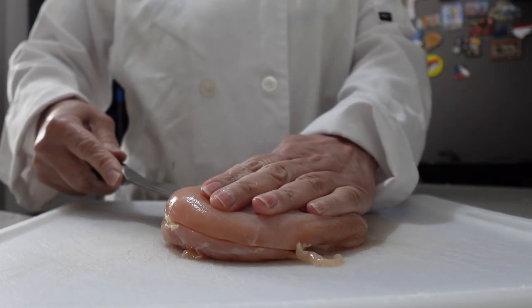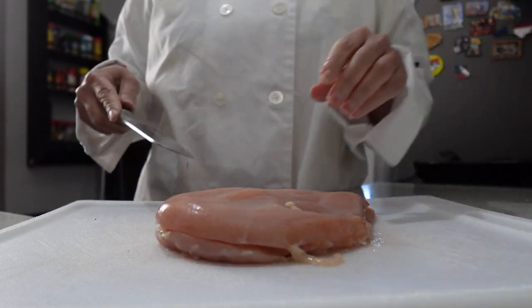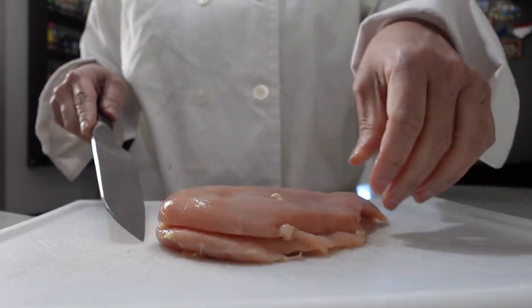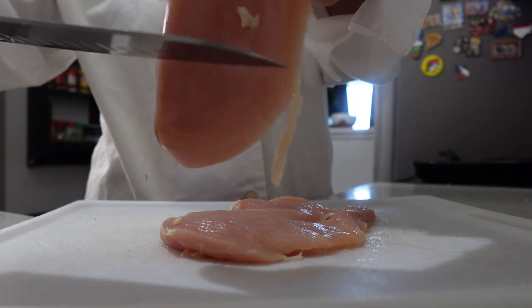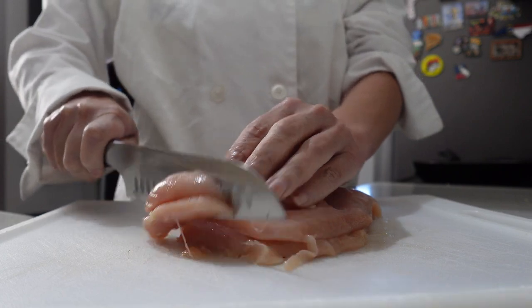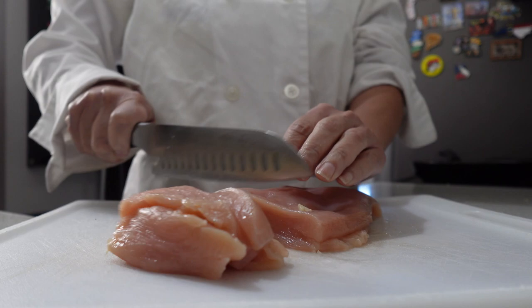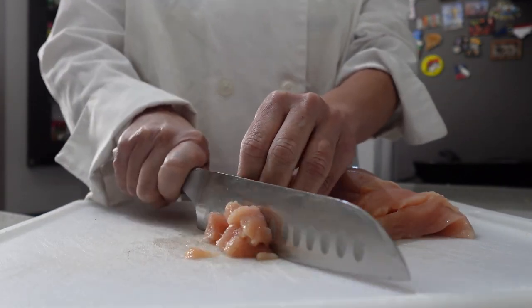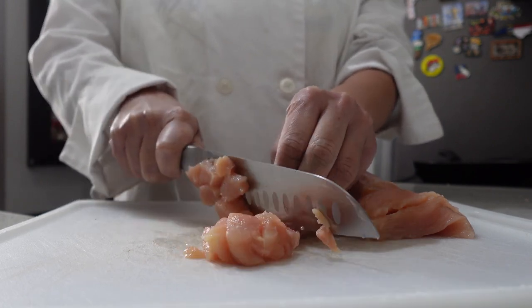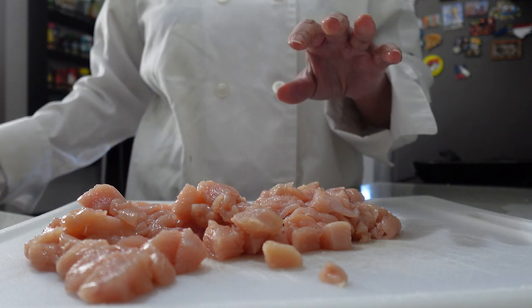I am starting with one chicken breast, and this is going to make four pockets. If you want to make more, then use additional chicken breast. We're going to start by slicing this chicken breast in half and then slice following the natural lines of the chicken. We want to make sure the chicken is diced in small bite-sized pieces. After you cut your strips, you're going to cut them into cubes. All your cubes should be around the same size so your chicken can cook evenly.